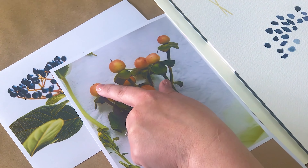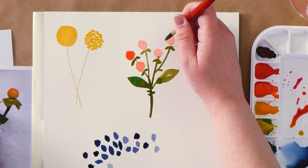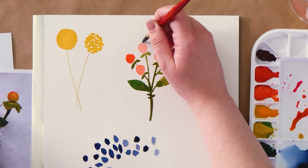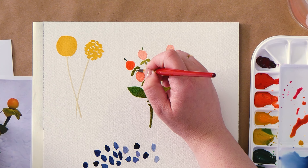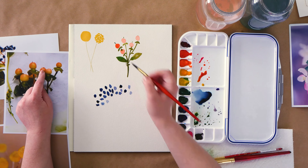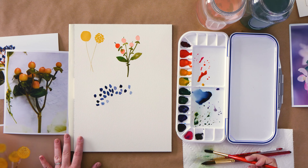Last, I'll paint those tiny stems at the top of my berry. I just touched this berry, so I'll dry off my brush and pick up that extra paint with a dry brush — it'll just soak the paint right up.